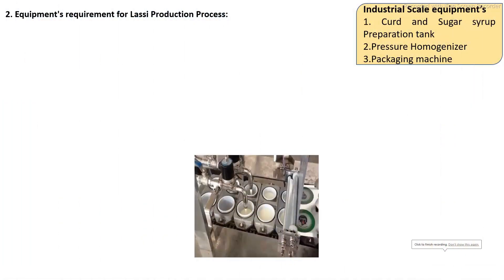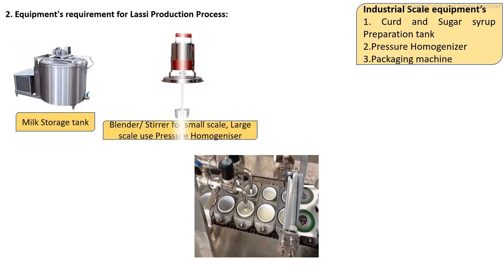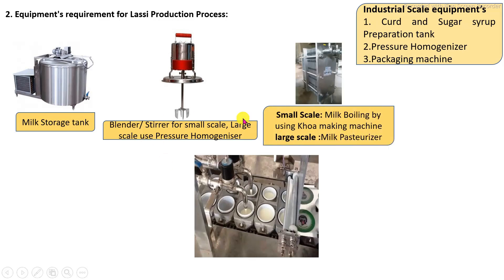The main equipment used for the LASSI production process varies depending on medium scale, small scale, and large scale. For industrial or commercial scale, the required equipment includes a specific curd production tank, sugar syrup production tank, plate heat exchanger, pressure homogenizer, and packaging machines.